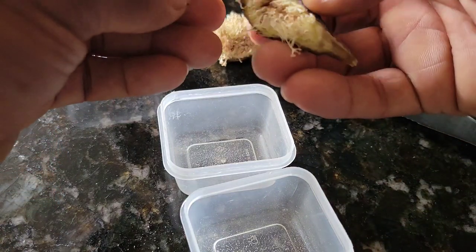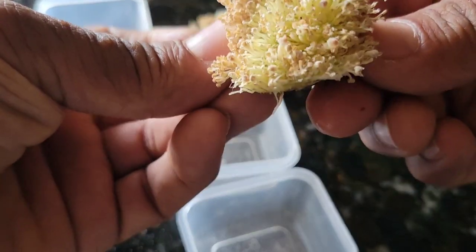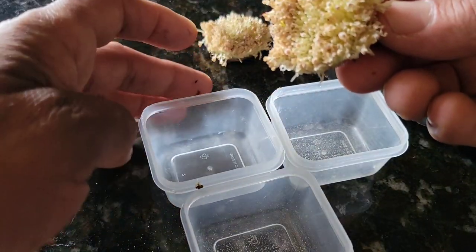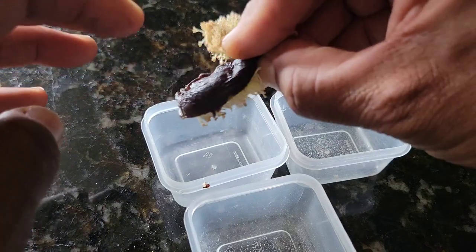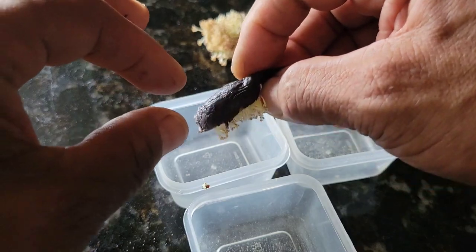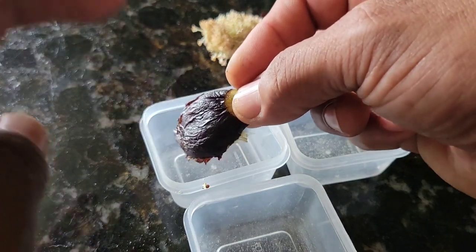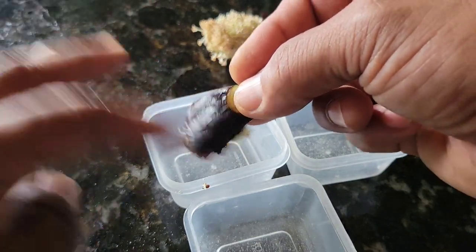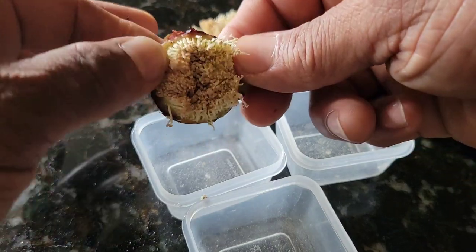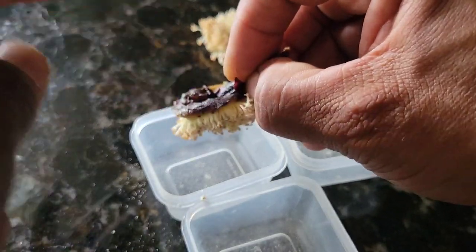I have the other half here. There's a lot of pollen here.